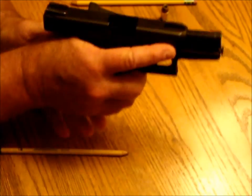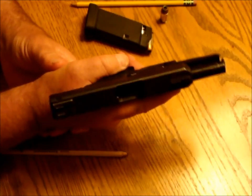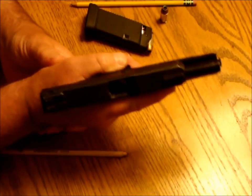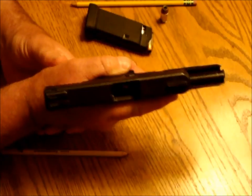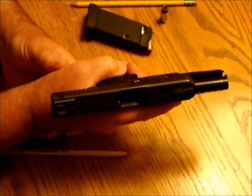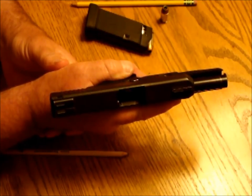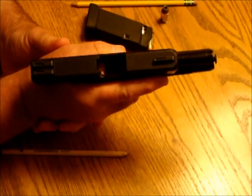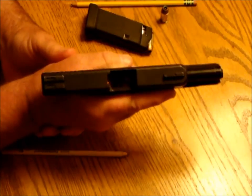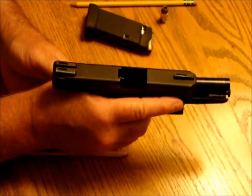Now I've checked the chamber and the magazine well, and I would bet my life this gun is safe — and that's exactly what you're doing. You are betting your life. When you tell someone the gun is safe and hand it to them, especially a novice, they are depending on you. Always remember how serious this is. You're betting a life that this gun is safe when you say it's safe.